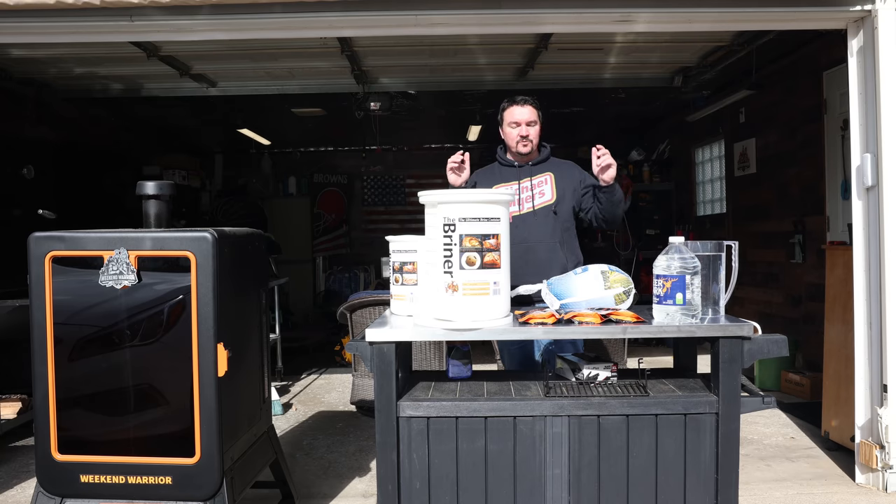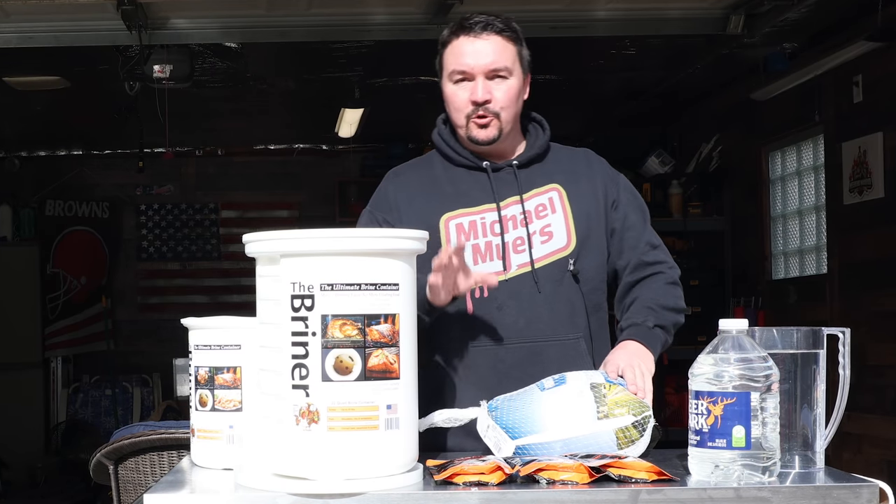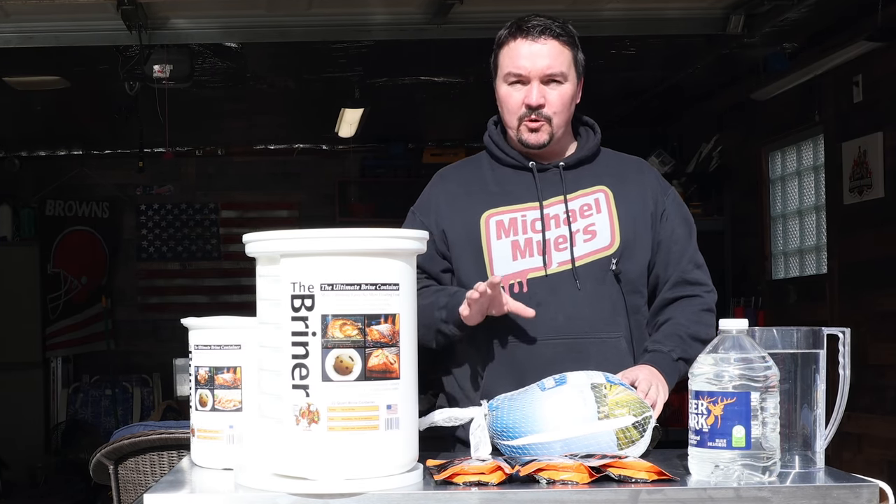Hey, what do you say weekend warriors? Are you guys ready to smoke a turkey? I know I am. Welcome back, and if you're new here, my name's Mike. I'm going to show you a tried and true way to smoke a turkey.